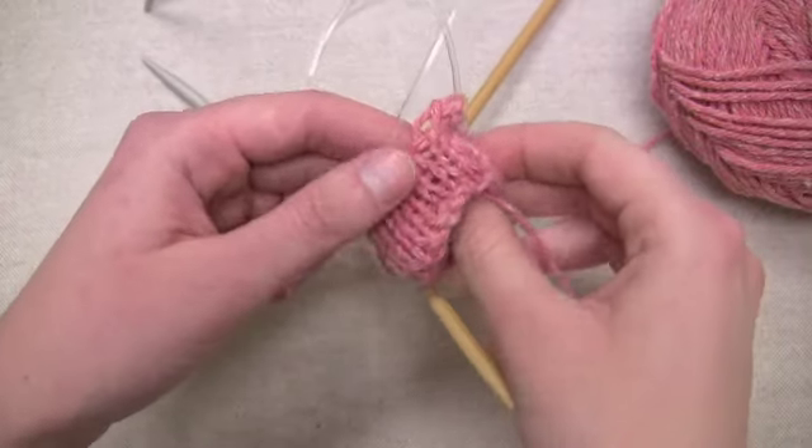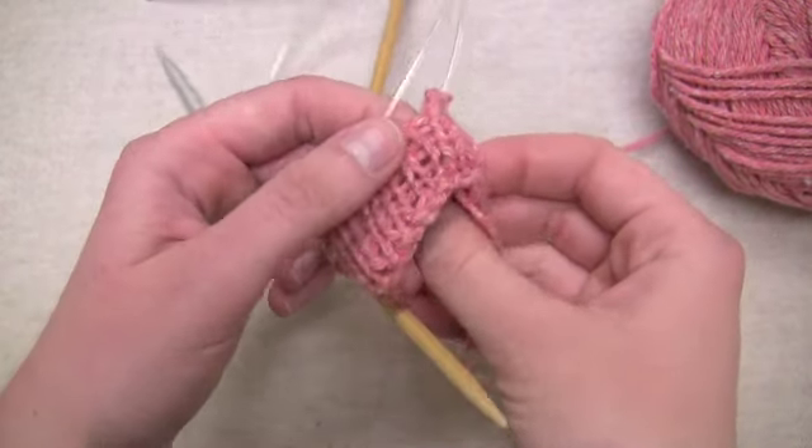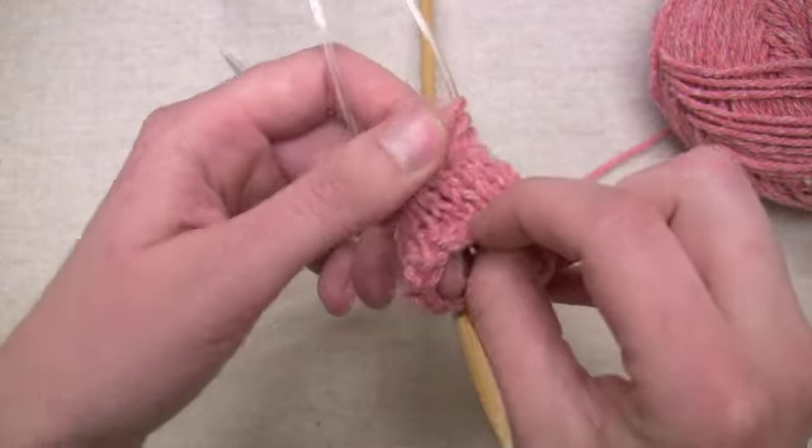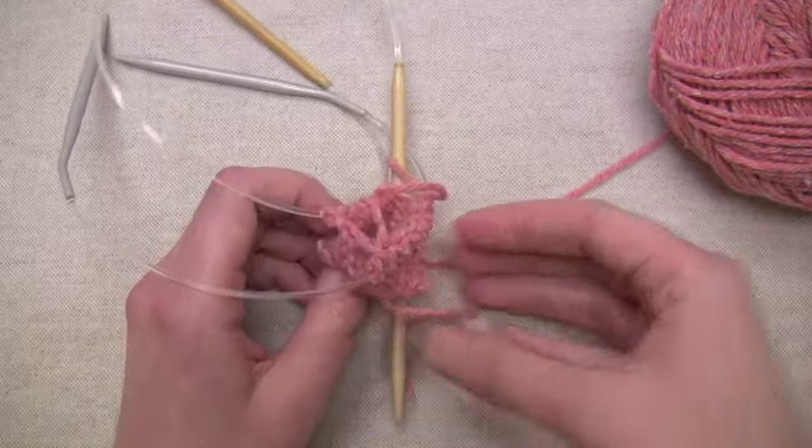I knitted a few more rounds just to show you what the tube is going to start looking like the further you go. Everything is looking pretty good, and that's basically all there is to it. Thanks for watching. Bye!